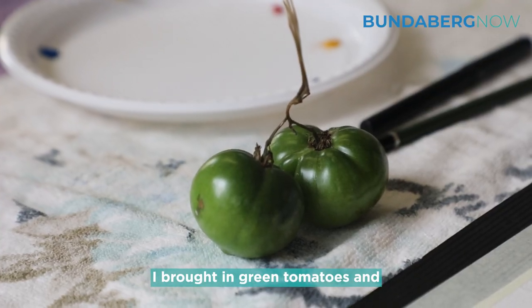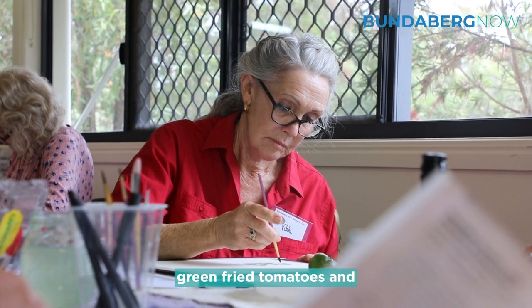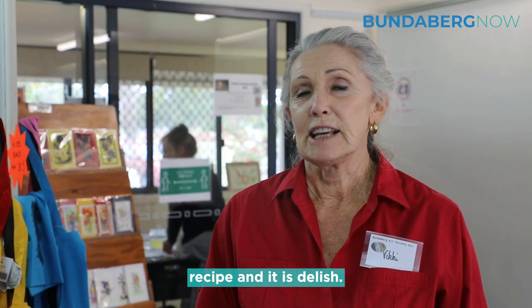I brought in green tomatoes and I am creating the recipe green fried tomatoes. It is a southern USA recipe and it is delish.